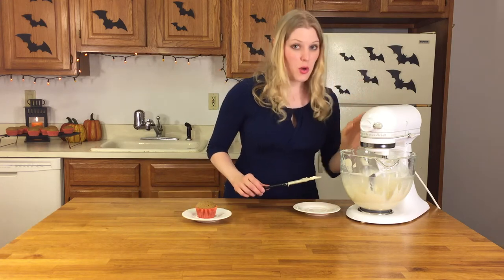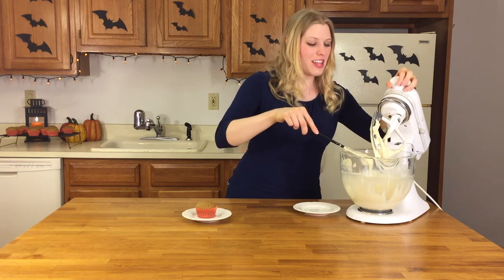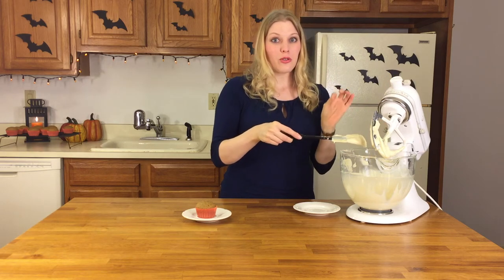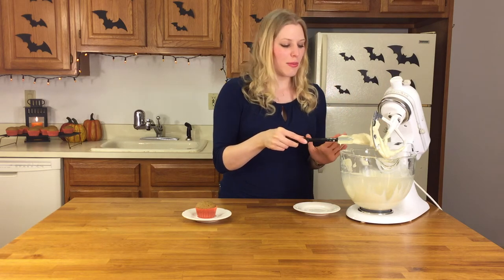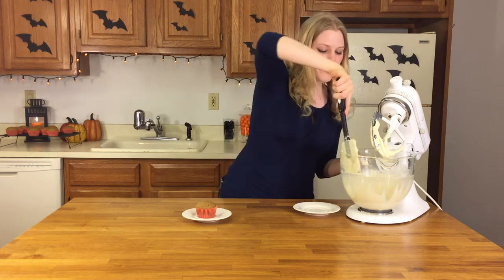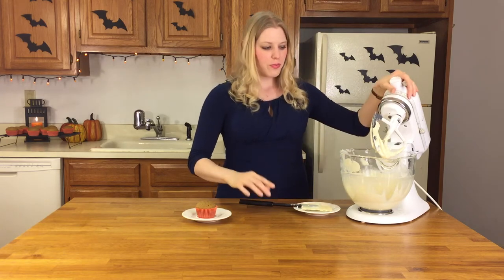It looks so delicious — super creamy, smells just like cream cheese. It is so good. The only thing you have to make sure you do is resist eating it until your cupcakes are actually cooled so that you have enough icing to cover all of your cupcakes. As you can see in the back, my cupcakes came out. They're cooling right now. When they get to room temperature, then we'll take the icing and cover the cupcakes.